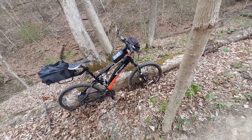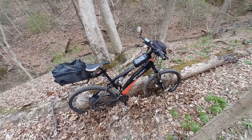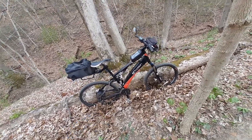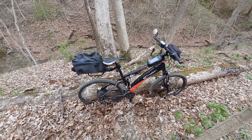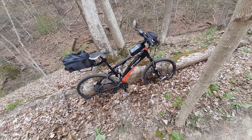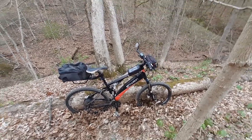Everything's pretty much stock — I haven't done any upgrades to it at all. When this bike came out in 2014, it was their top-of-the-line electric bike. At the time, it sold for $4,100. That's how much they were selling it for — it was their top-notch bike in 2014.